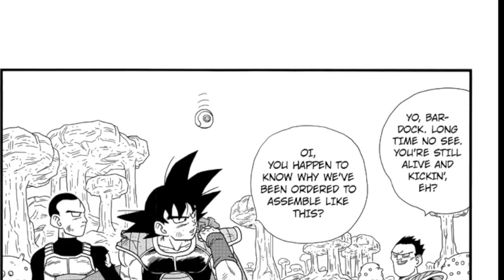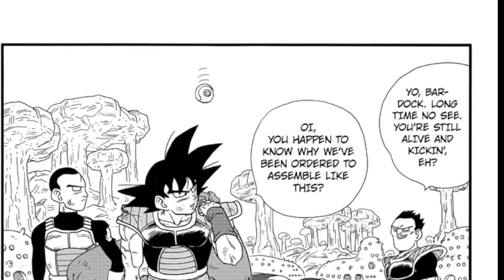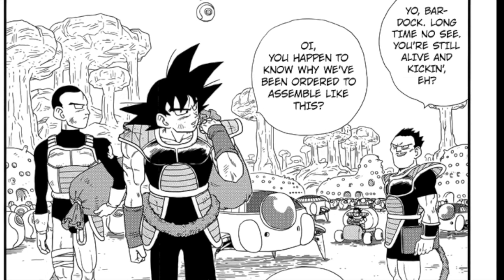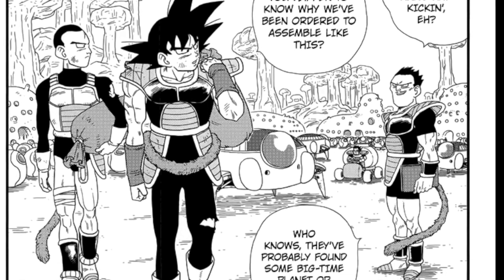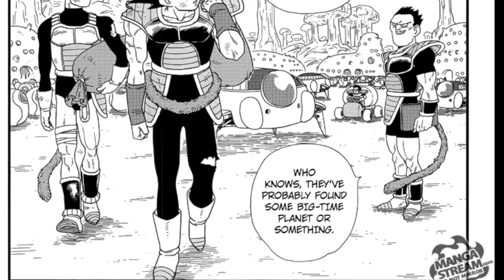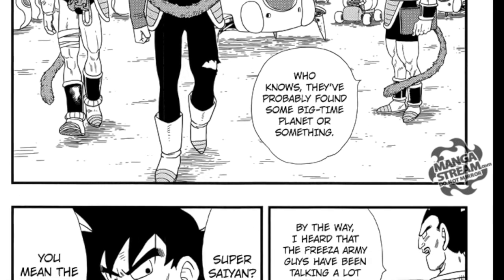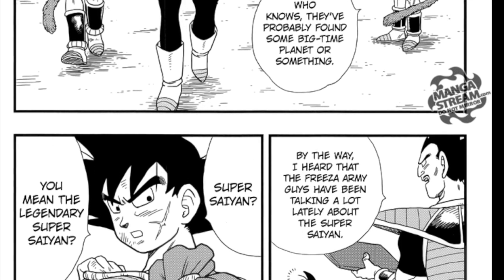Bardock is greeted by another Saiyan whose name we also do not know. Something that does bother me about this manga is how just boring and bland all the other characters are. The only characters really explored at all are Bardock and Gine, and all the other Saiyans who could have been used to expand on what we know about the Saiyan race are just throwaway characters not even important enough to give names to. It's not bad, it's just disappointing. Dragon Ball Minus actually isn't that bad for the first couple of pages — it's everything from this point on that is really bad.